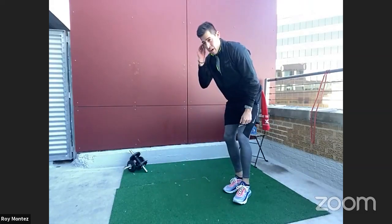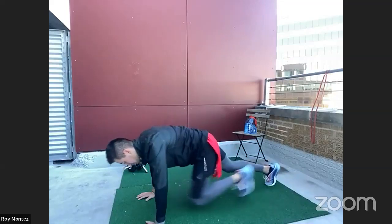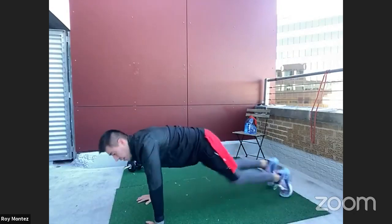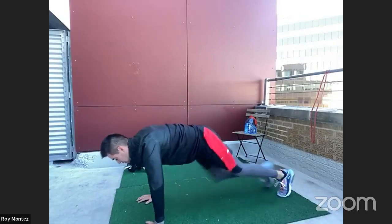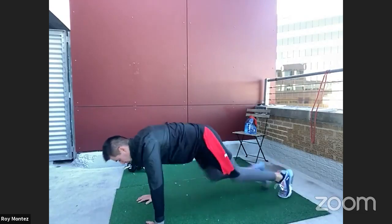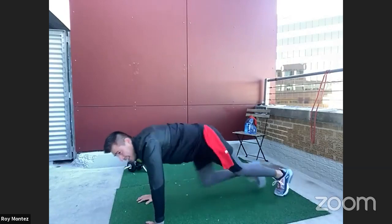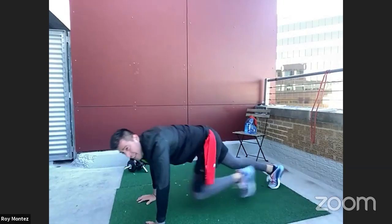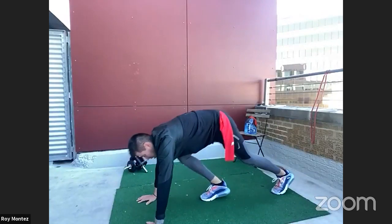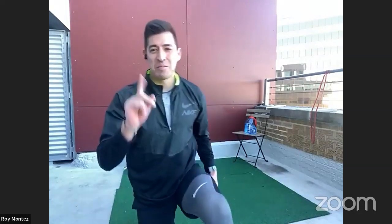We're on deck for mountain climbers — three, two, one. Back into our high plank position, driving those knees to our chest. Your hands should be underneath your shoulders. You want a relatively straight line from your neck all the way down to your heels when extended. Keeping that core tight, flat back. 15 more seconds of work. And time — team, one minute rest. We have earned it! Round number one is in the books.